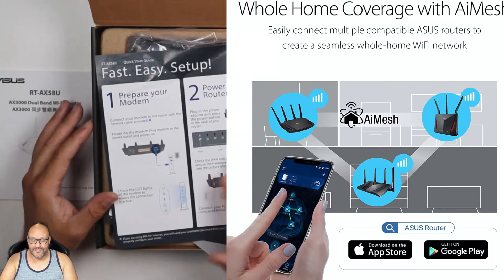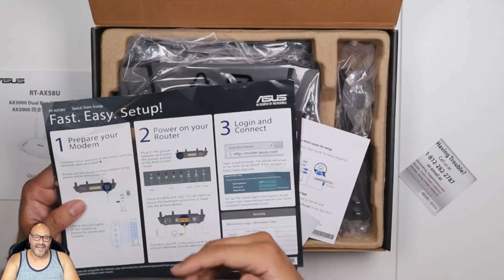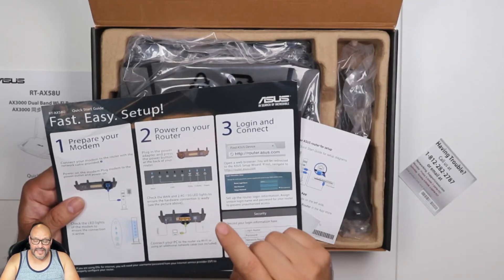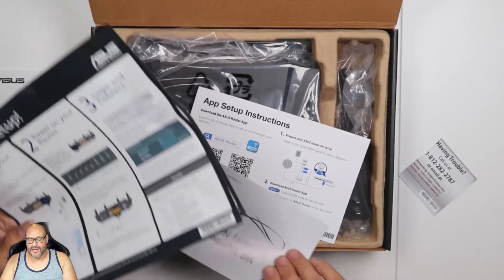It's very simple — they show you what each light means. There's a 5 GHz light, a 2.4 GHz light, a power light, and lights for all the LAN ports and the WAN connection, which is the most important thing.